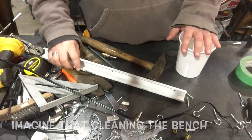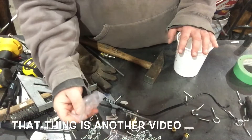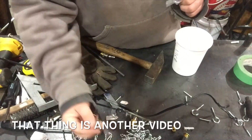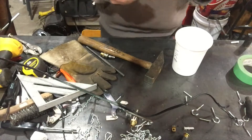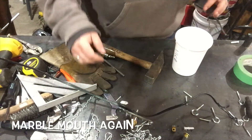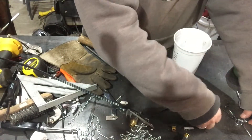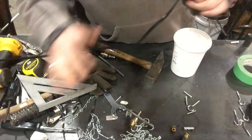I gotta clean the bench off as usual, and I'm gonna work on this thing. But there are so many little pieces of crap on here, gotta move it out first. So I'm taking all this shit, putting it in here — cords and shit.